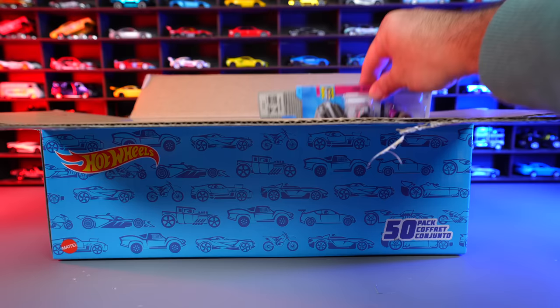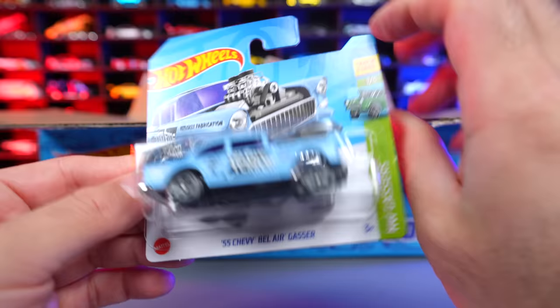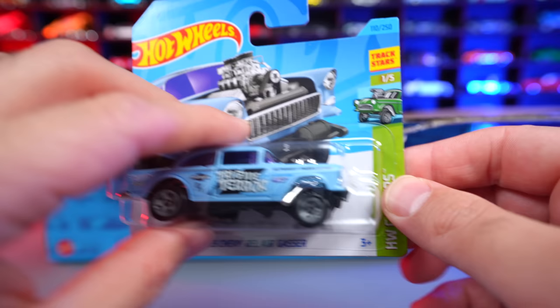We've got the 87 Ford Sierra Cosworth, followed by the 87 Dodge D100 — a couple of 80s cars right there. And then behind it — check out the Gasser right there — we've got the 55 Chevy Bel Air Gasser. Very, very cool looking car.